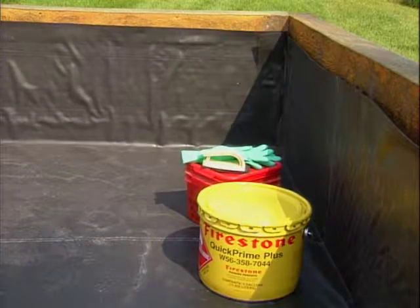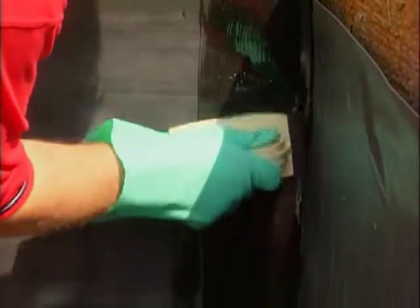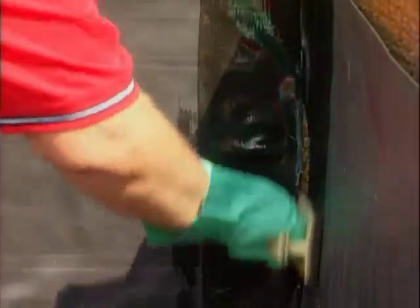Ensure the liner is dry and free of mud or other contaminants. To solidify the Firestone EPDM geomembrane corner seam, apply Quick Prime Plus Primer along each wall.